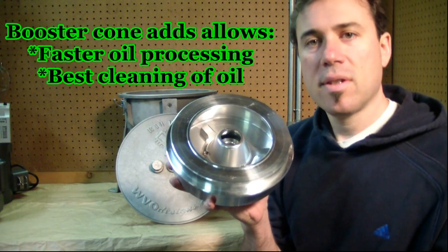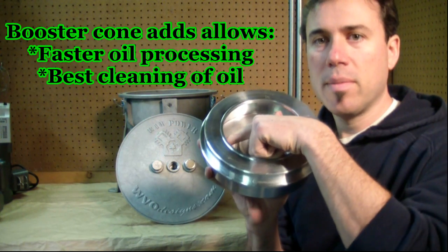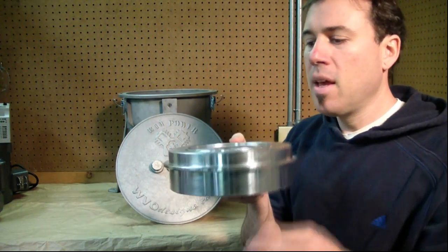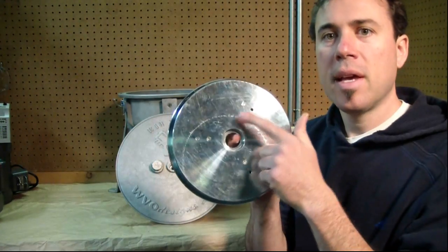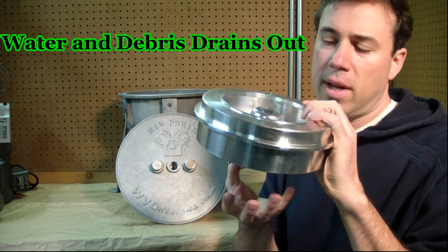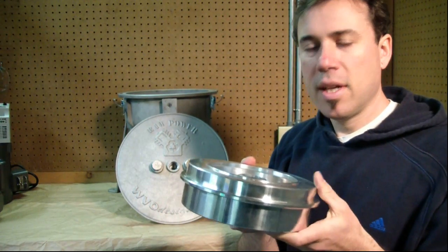The booster cone is a nice upgrade — it gets the oil spinning when it enters the centrifuge, which reduces turbulence. It also puts the new oil in at the very bottom, so it has to work its way up through the entire contents of the bowl before getting thrown out. We also have a drain port on the bottom, unique to WVO Designs, so when the centrifuge stops, the dirty oil and water that's trapped will drain out. That's a really nice feature.